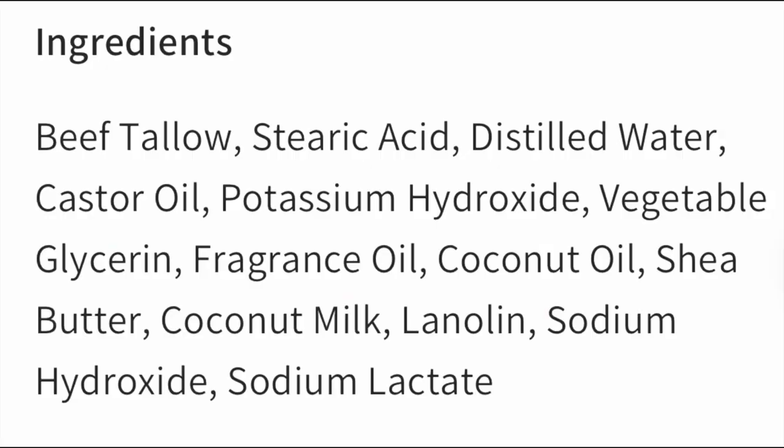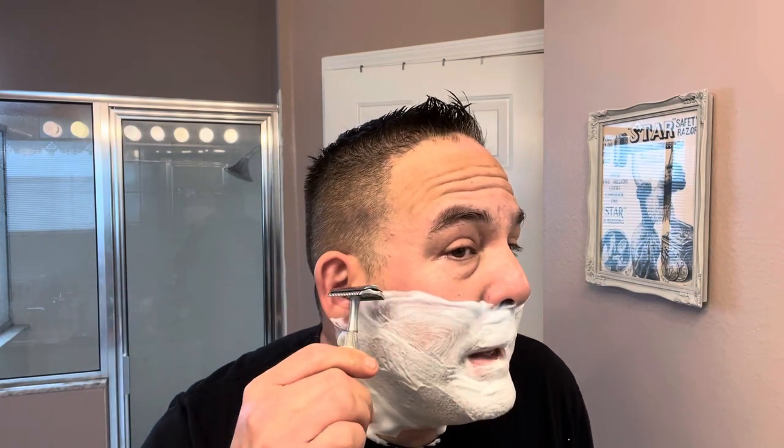Nice face lather there. The soap base is always nice — I love their soap base. Very simple: tallow and shea butter. I'll leave the list of ingredients up so you can see. It's been tried and true, working for a long time. I'm glad they stick with it. They've improved upon it a few times, but it just works — very, very great soap base. So, the 78R with the Big Ben Super Stainless blade, first pass.